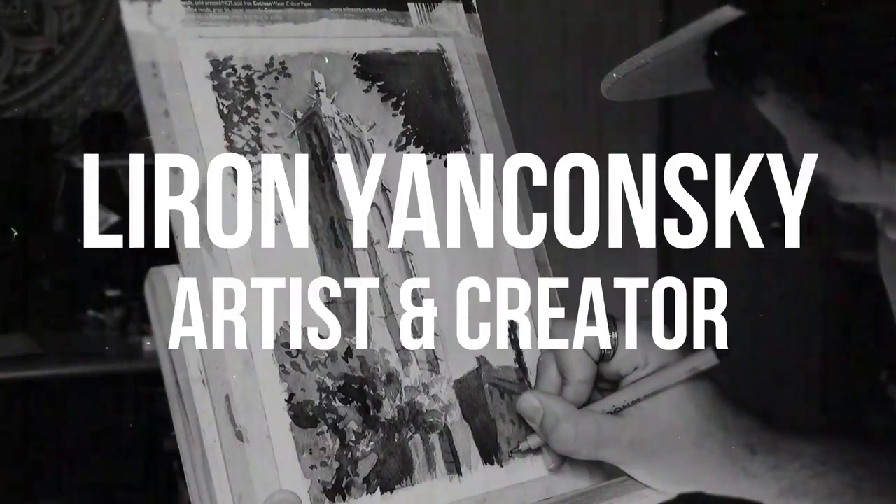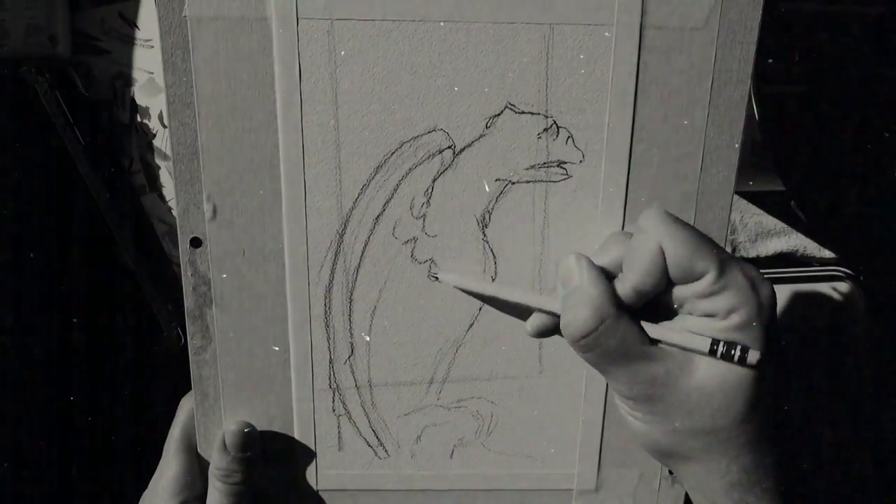Today we're going to talk about mastering the medium of watercolor and the concept of macro skills and micro skills. What up friends? LeBron here. Thank you for joining me in another video. Today I want to talk about a concept I've been toying around with lately about watercolor painting and mastering this skill where there's always new things to learn. I want to make a very simple division into two main fields. On the one hand we have the macro skills and on the other hand we have the micro skills.